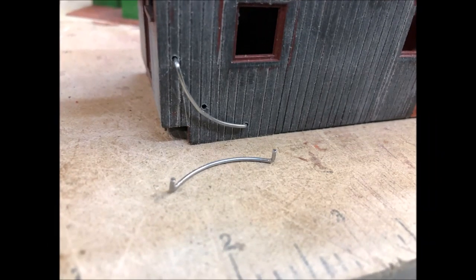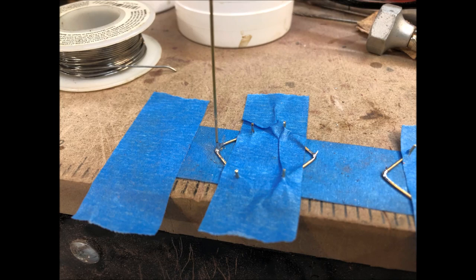I started by making grab irons out of spring steel, but that was too stiff. I then reverted to brass wire, which worked better.